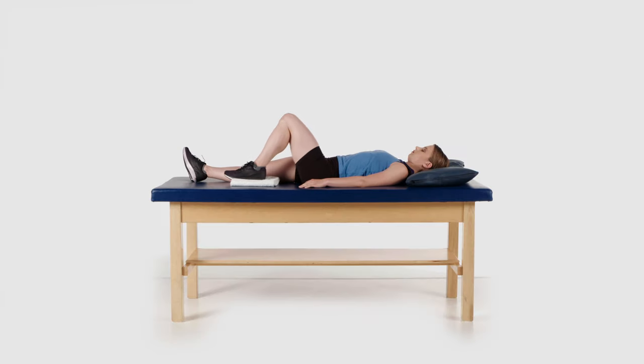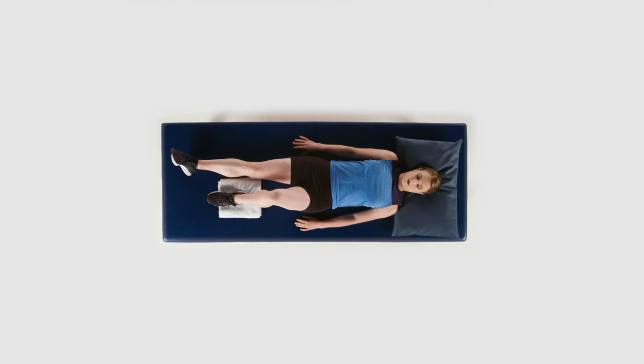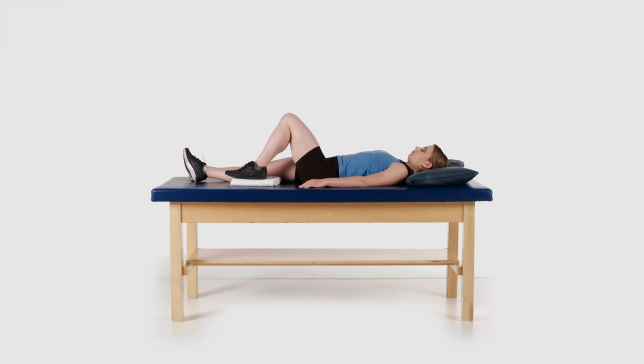Do not lift your heel off of the bed or let your knee roll inward. This exercise will help to strengthen your knee and thigh muscles, as well as help you regain range of motion in your knee. Perform this exercise with each leg.